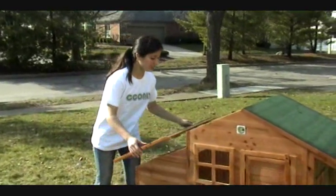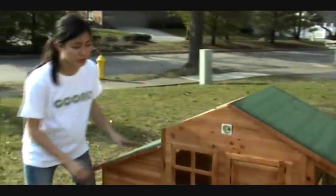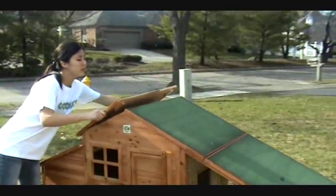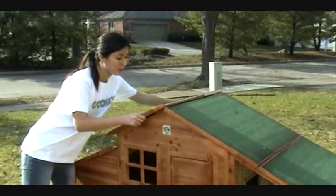Now for all the roof pieces, which just fit on. It doesn't come with any screws or nails, but you can always put in some wood nails for additional strength and protection from the weather or from predators.